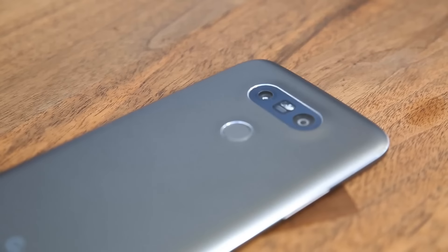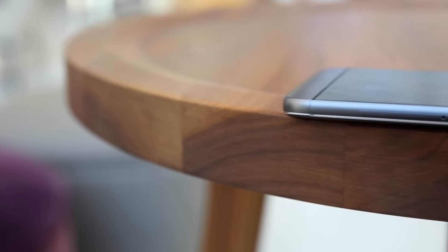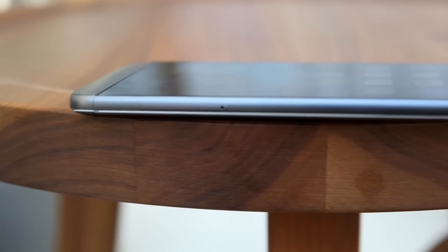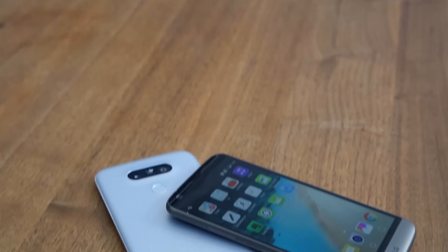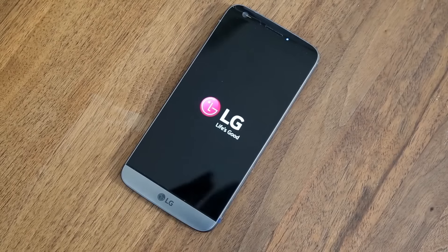After meeting the new LG G5 the other day, the word 'ballsy' kept popping into my head, and I think that's for a good reason. LG is a company that knows how to make a good flagship smartphone. Ever since the LG G2, the G series has been seriously one of the greatest smartphone lines out there.